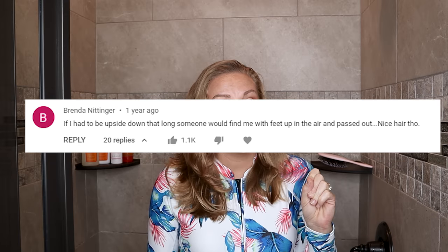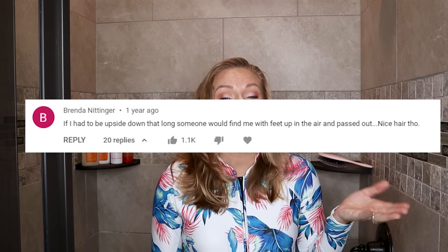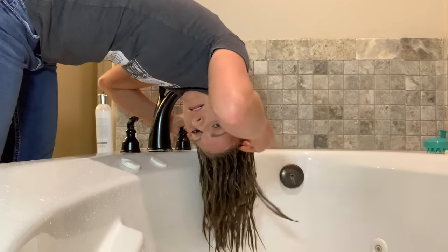Back in 2019 I filmed a video showing all my tips and tricks — everything I could possibly think of to help get wavy hair to clump together, and you guys found that video very helpful. But the number one comment, which got over a thousand likes, was that if you had to hang upside down that long to wash your hair, you'd pass out.